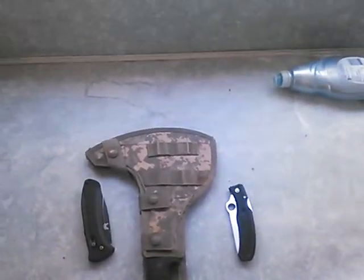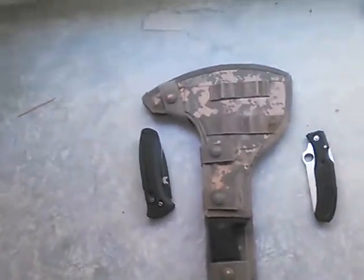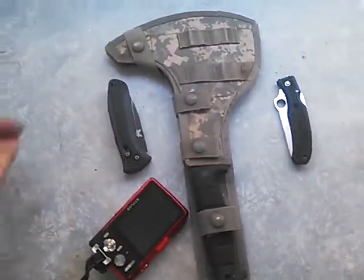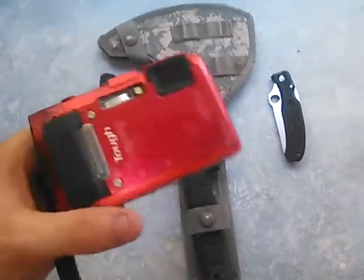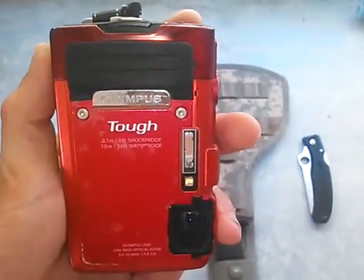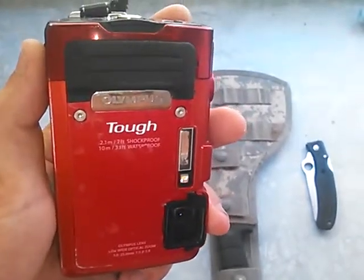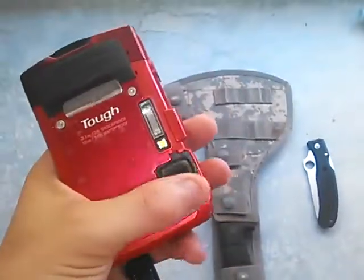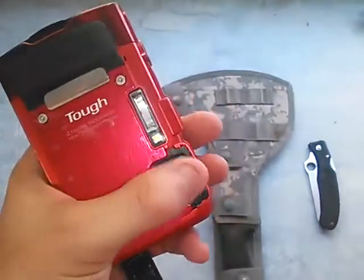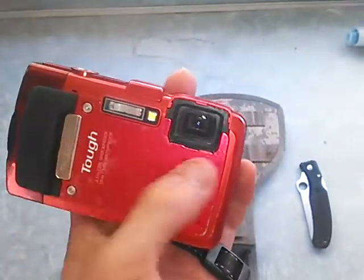I've got my rescue kit right here, plus this bad boy. This is what I take most of my YouTube videos with — the Olympus Tough. I don't remember the exact model number. It's 7-foot shockproof and 33-feet waterproof. There used to be a little silver lining over this bad boy, but it's on the sea floor somewhere. I'm not going to find it. There are no O-rings behind it — it was just for looks.